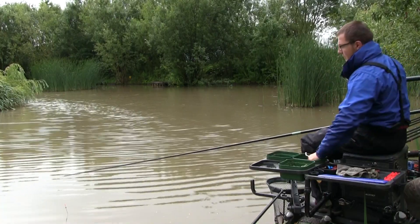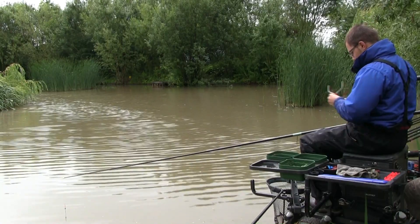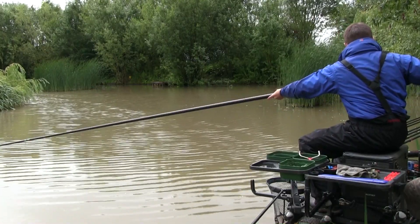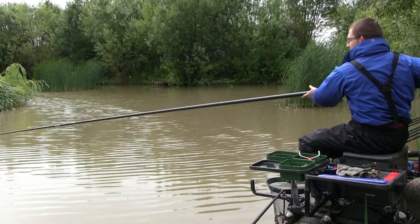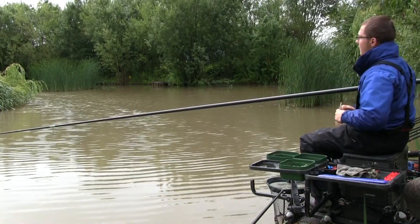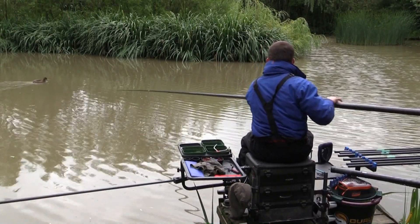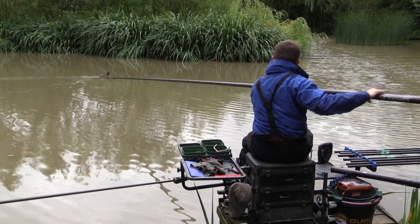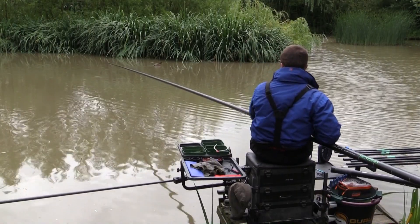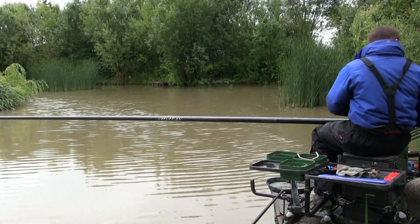I'll run you through what I do pretty much every time I ship in and out, whether with a fish or to change a hook bait. As soon as I put the top kit on the first set of sections, I get into the habit of feeding a few pellets, ship out, get the other sections on. It's useful to have a couple of rollers behind you. Feed another four or five pellets - I just saw a fish swirl there. Then ship out again. This stops fish being spooked by the pole over their heads.